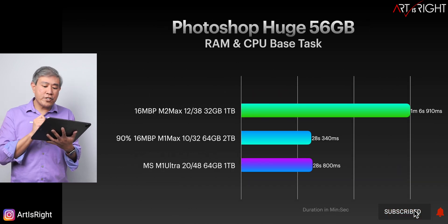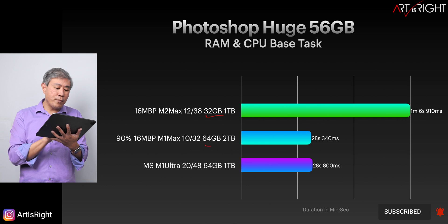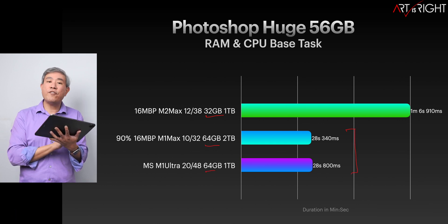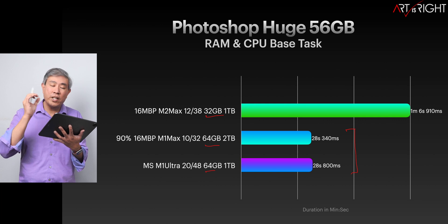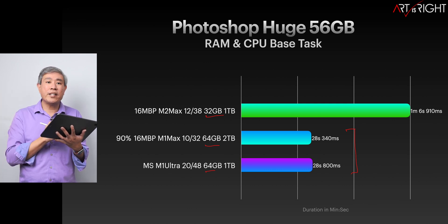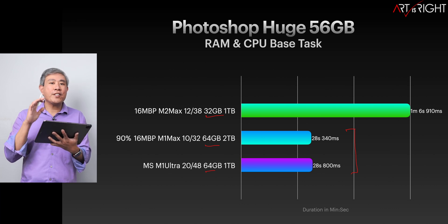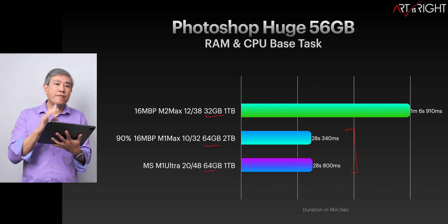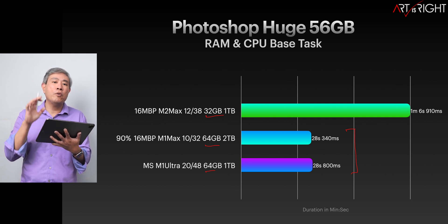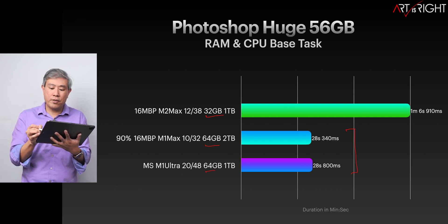Looking at Photoshop huge — the 56-gigabyte file — this paints a different picture. Notice the memory: 32GB, 64GB, and 64GB. The two 64GB machines perform within a margin of error of each other. However, when you drop the memory in half to 32GB, times increase by more than double. This gives you insight into how these programs utilize different resources. Think about your workflow and configure your machine based on what you do most frequently, not just occasionally.